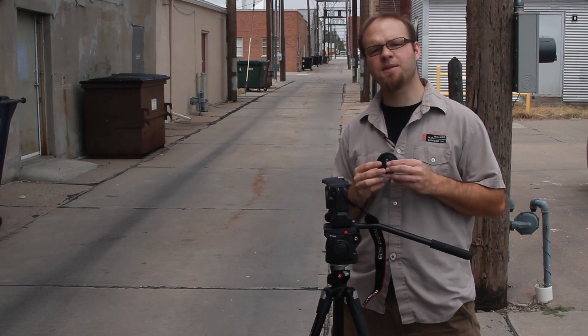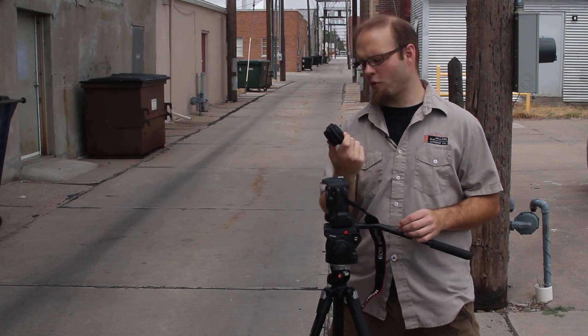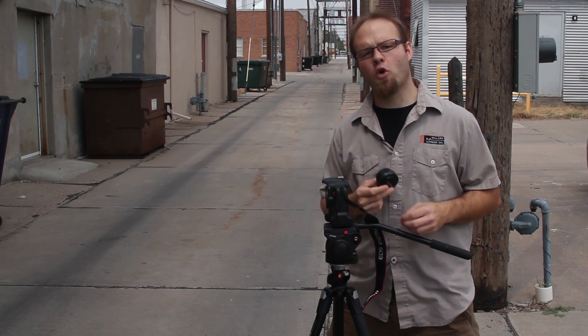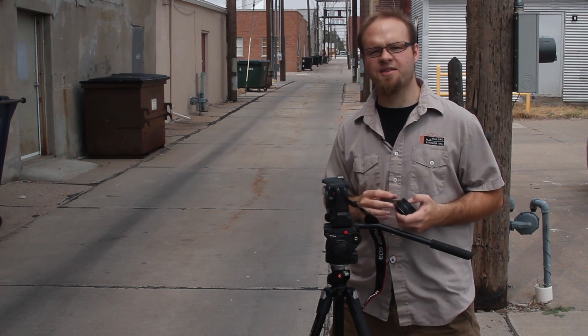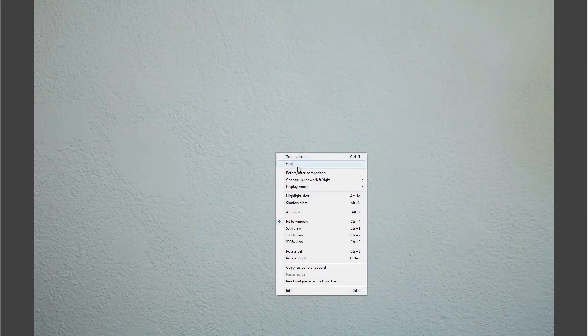The T2i is a crop sensor camera, so it takes advantage of the center of the lens as opposed to using the entire glass. Although the 40mm f2.8 is designed for a full-frame body, I'm going to test it out here to see how well sharpness performs on a crop sensor body. Looking at the vignetting test on the T2i — zooming in to 50% — you can see the center; it does darken just a little bit as you go to the corners, but it's not extremely noticeable and it's pretty subtle.